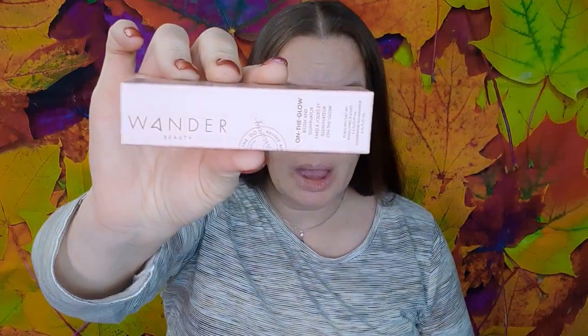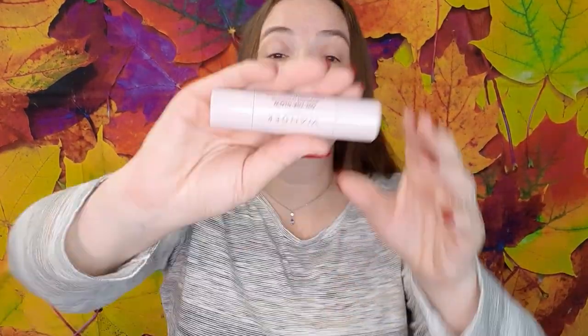Next I want to show you what I got in my September 2022 Boxy Charm base box. I actually got a really good box this month. That's what the card looks like and it is 'Strut Your Runway,' which is kind of cool. First thing on the list is the Wonder Beauty On the Glow blush and illuminator - that's what the packaging looks like, the color is 'Bare,' and that's what that looks like.